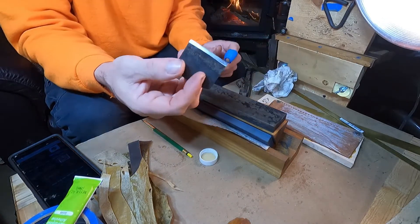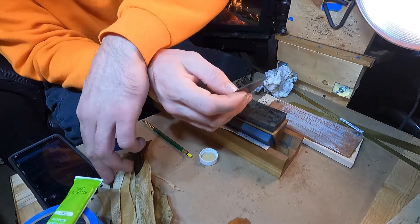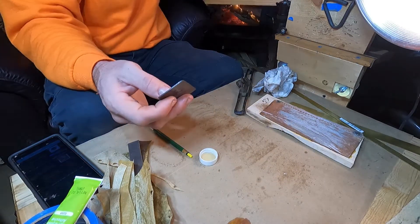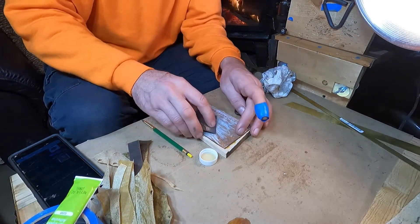This steel is harder than a coffin nail — I'd put it right up in the realm of hard as woodpecker lips. And that took a real long time to get to that level. I've been working on this thing an hour, an hour and six minutes, and I think it's gonna be pretty sharp in a minute.